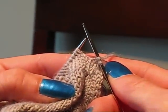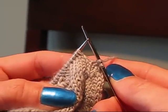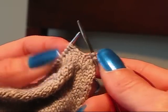Hi, this is Wendy from Knitter's Brewing, and I'm going to show you how to do a double centered increase. What we're doing with this stitch is we're making three stitches out of one.